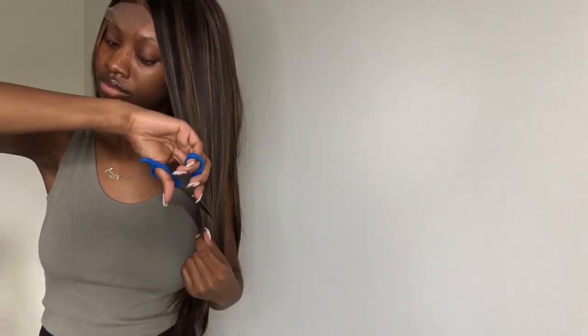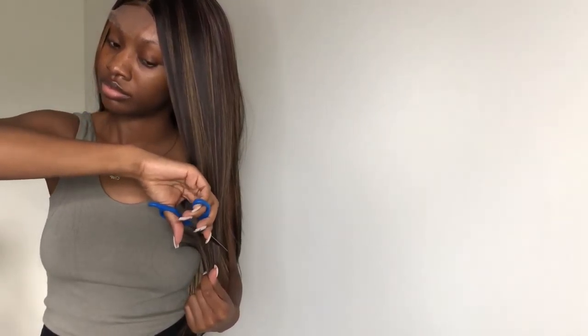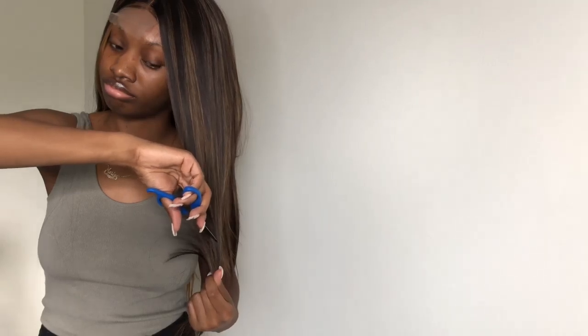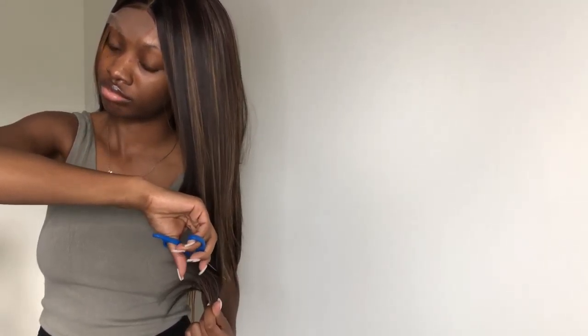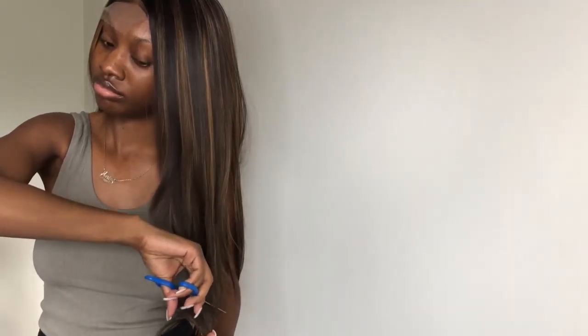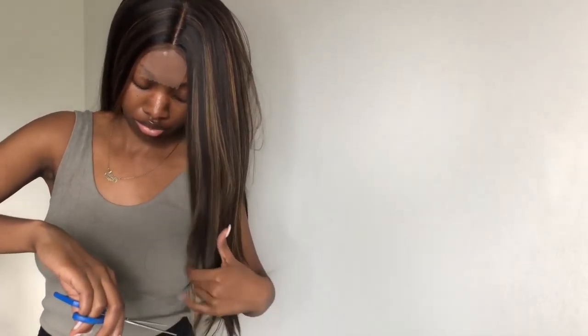This next part was probably the hardest part. I wanted layers in the wig — when I saw the color and everything I was like, oh, I should try layers. But it was hard. I didn't have shears, I only had scissors. I thought it would be smarter to do it on my head, but it probably would have been smarter to do it on the wig stand. You'll see me struggling — I had to get my best friend to do the other side — but it turned out cute.